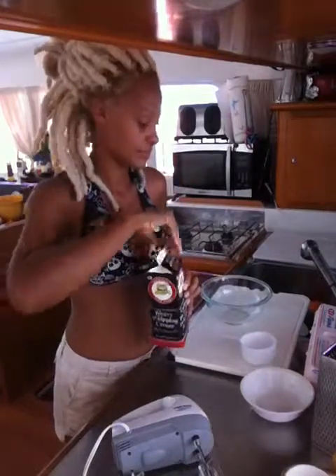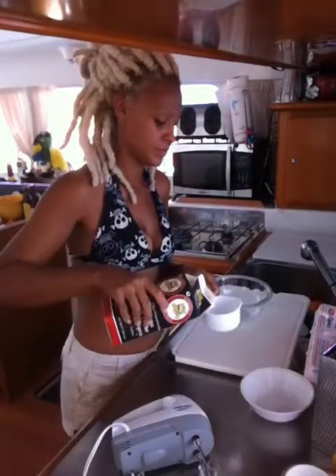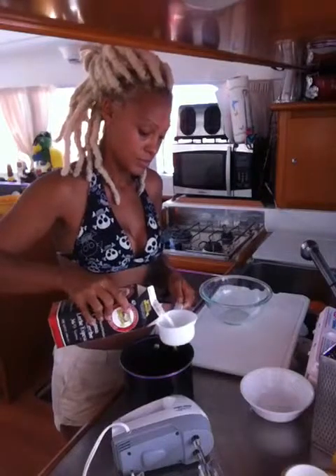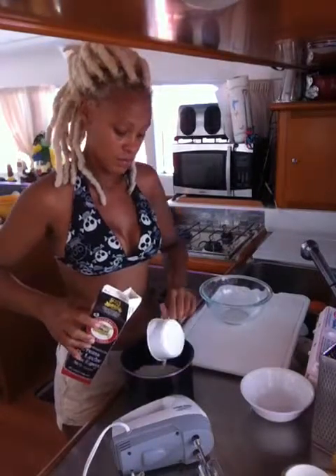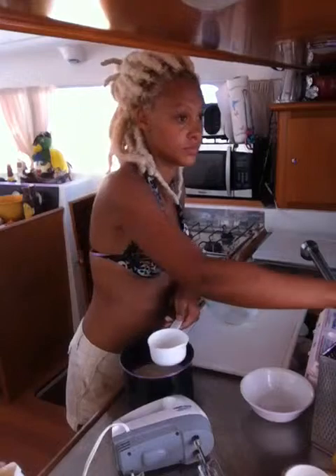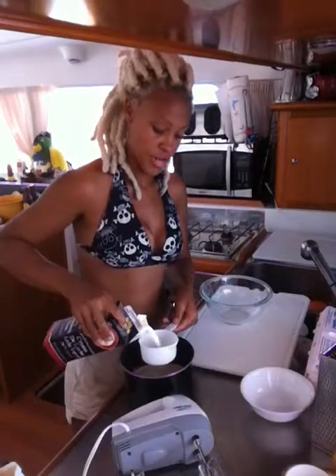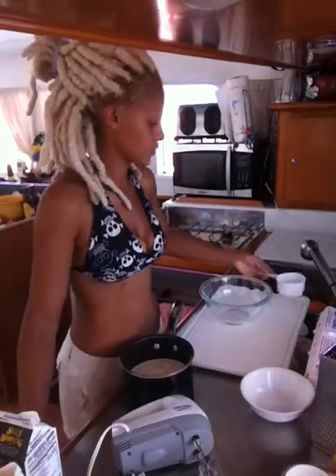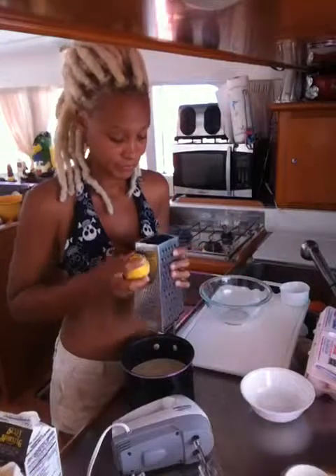Cream — the good stuff. Three cups, and put it straight in the saucepan. Now, I am going to make a lemon crème brûlée. In order to give flavour to crème brûlée, you infuse the cream first. So here's my lemon — I'm going to zest it into the pan, like so.